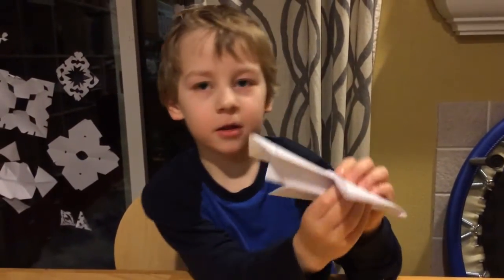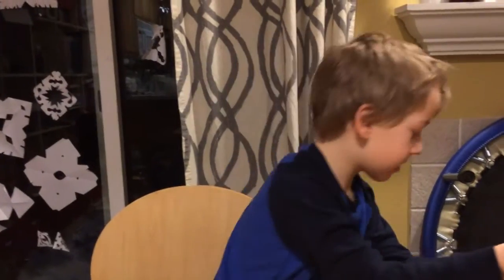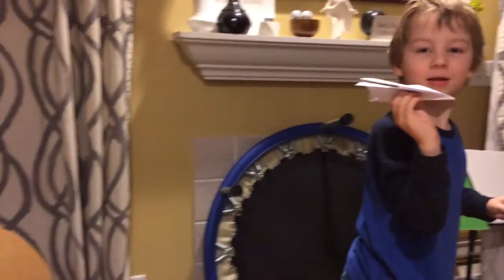Let's see how it flies. Pretty lame. Yeah, it's really lame.